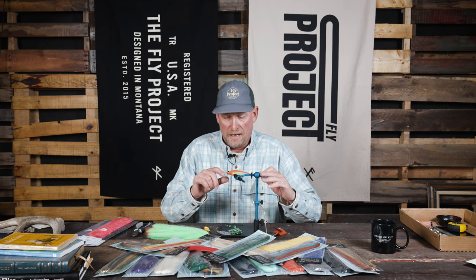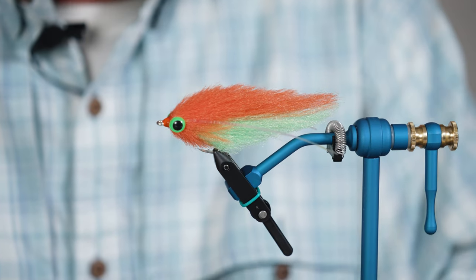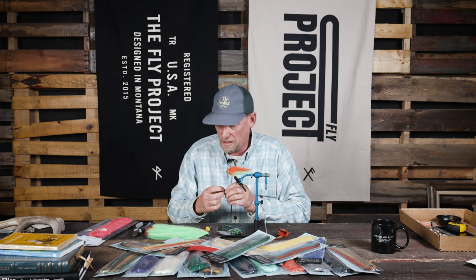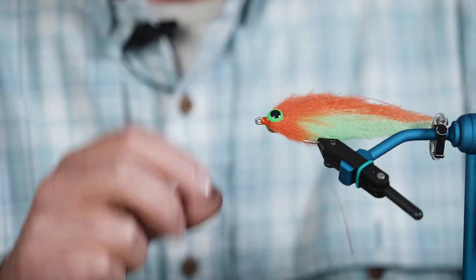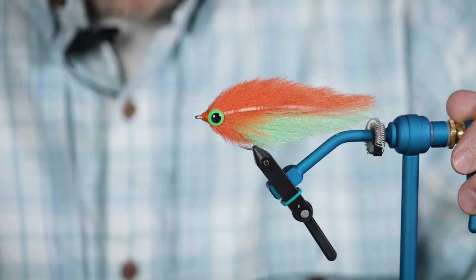On this fly that I tied, I also added a new thing that we're just carrying — these are hairline posted eyes. One of the neat things about these is you can essentially cut the post to different lengths depending on your needs. On this baitfish, I really don't need a post per se — those eyes are going to match up pretty tight on the hook.